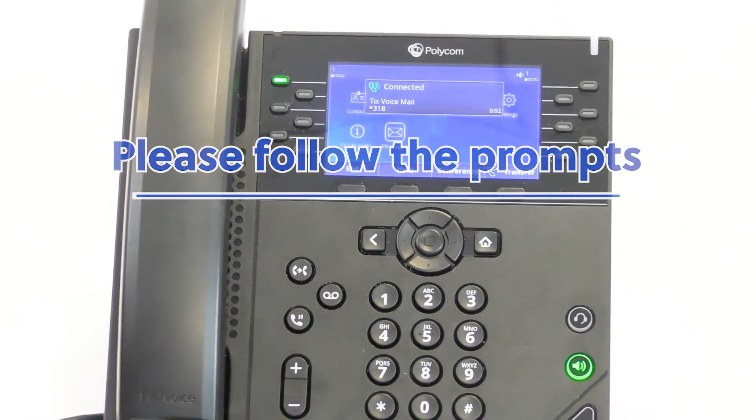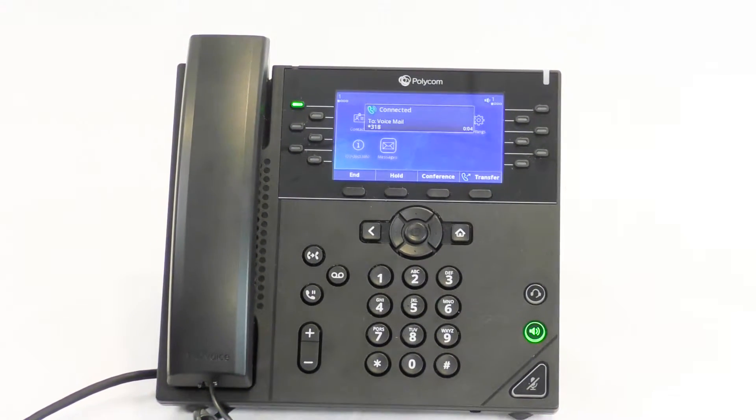When you hear the language that you wish to use, press 1. (French: Lorsque vous entendez la langue que vous voulez utiliser, appuyez sur 1. Spanish: Cuando escuche el idioma que desea utilizar, pressione 1.) English.